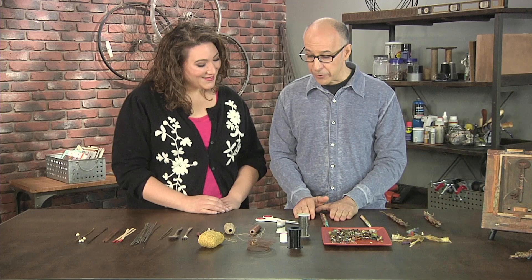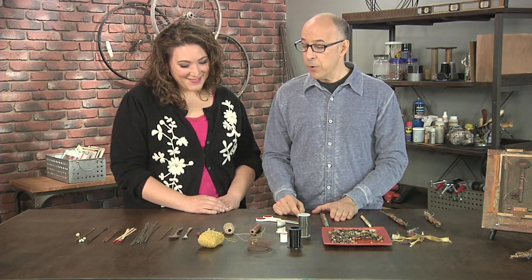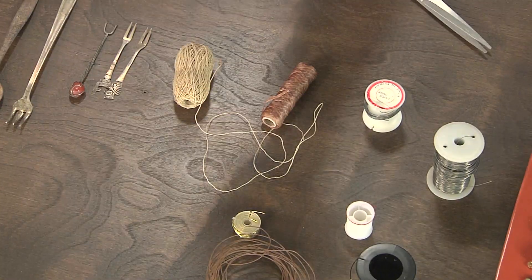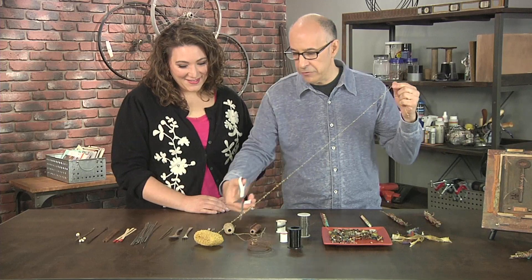Once you have it wired, you're going to go to the thread and the fibers. I brought some sampling here. You want to make choices that are interesting — different colors, different textures, and certainly different thicknesses.